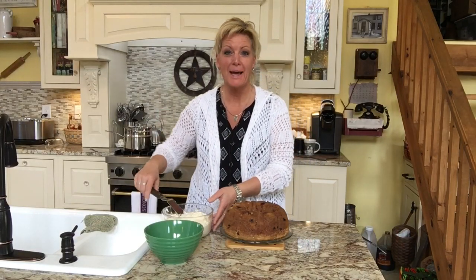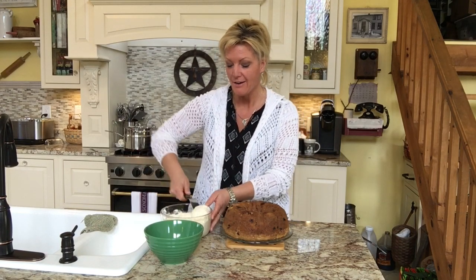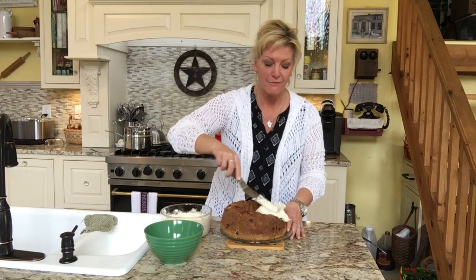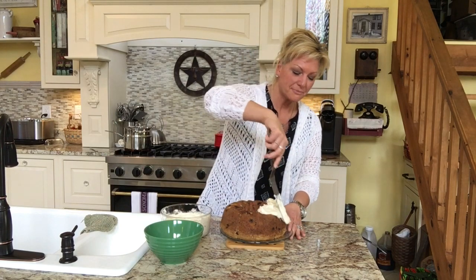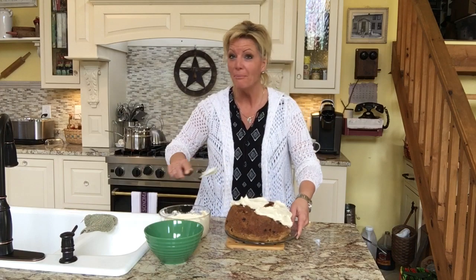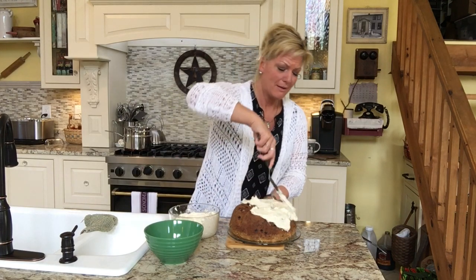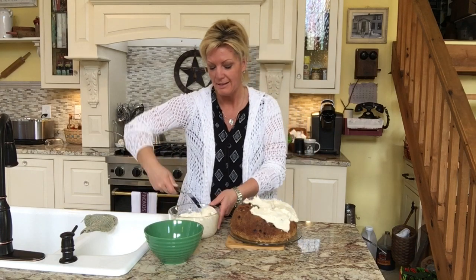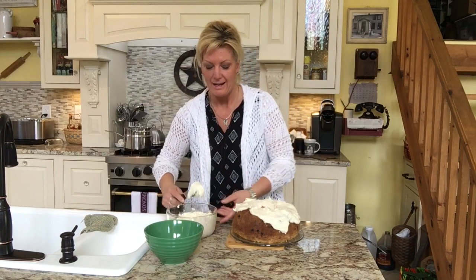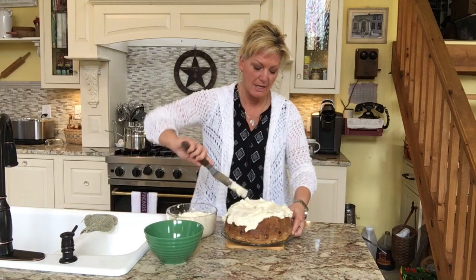Hey everybody, we're back. I've got the cake all done — it's cooled and it's ready to be frosted. I've got my frosting here and my blueberries. You can pretty much decorate it however you want. I just simply frost the top of it and the sides a little bit. I don't really go too much down the sides, but if you want to do the whole thing you definitely can. I just have a little angled spatula here — you can use a regular spatula or a knife or whatever you want. I'm just going to keep going around and put a generous amount of frosting all over the cake.